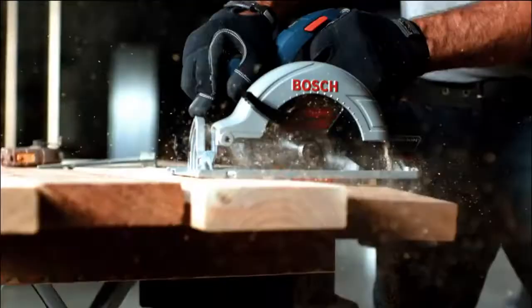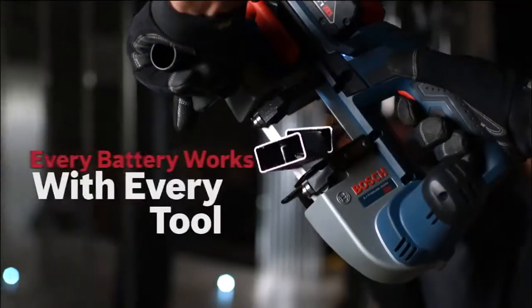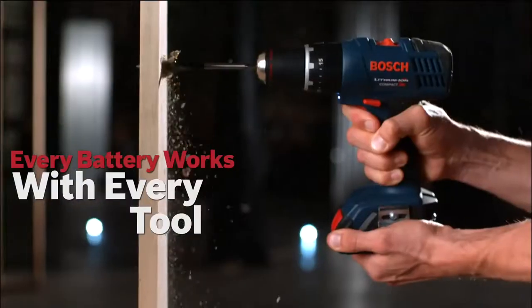SlimPak for lightweight or FatPak for maximum runtime. Every battery works with every tool.